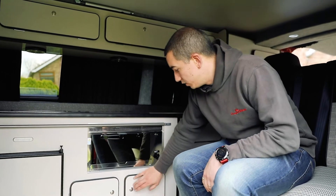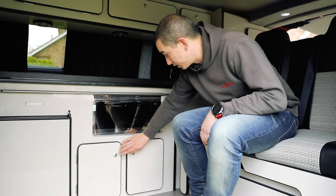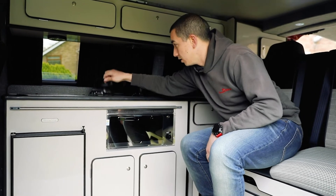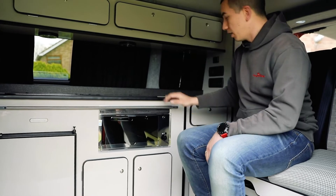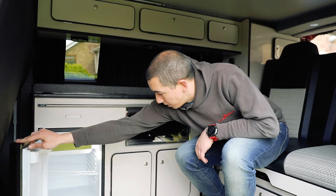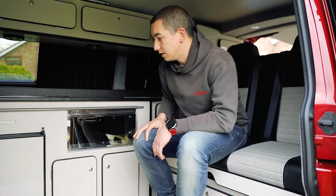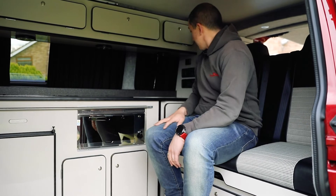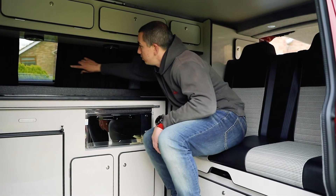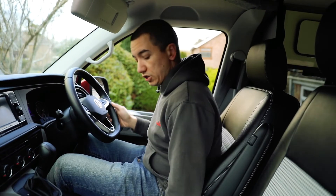Check the elements inside your conversion to make sure they're all functioning — all your buttons and catches, hinges working smoothly, and all the cupboards generally. Check things like the hob covers and your fridge, making sure everything is as you'd expect. Give your fridge a good clean out with a sterilizing fluid, and check everything including your curtains, making sure they roll back as they should.